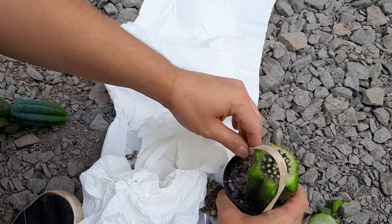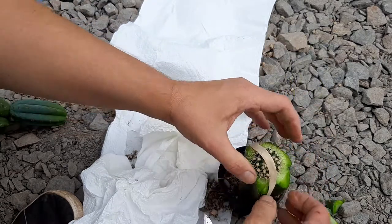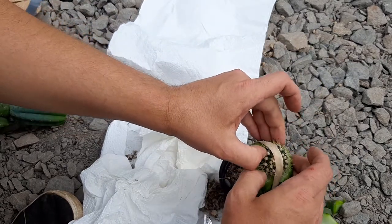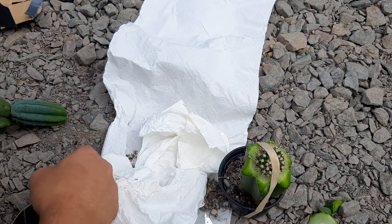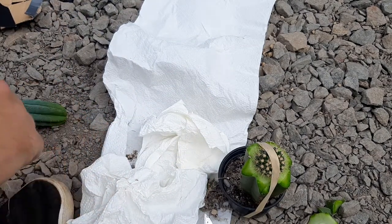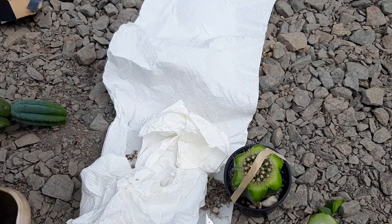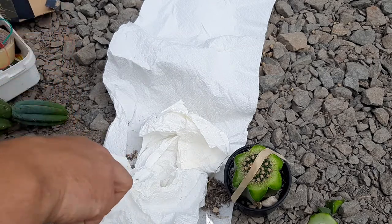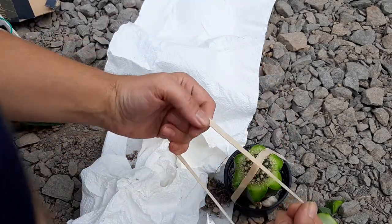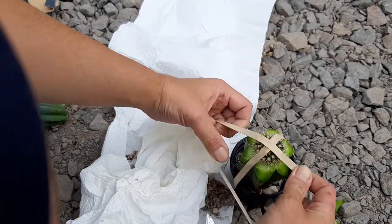Every time I graft I injure myself — it's just normal, it's just how it is. These days I've seen it as part of the game. That was the first rubber band, but there will be many more. I need at least three or four rubber bands to get enough pressure — as much pressure as I want.